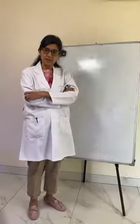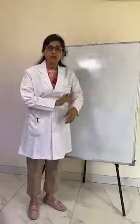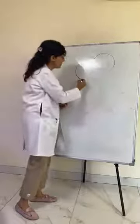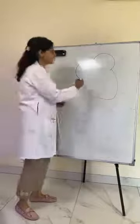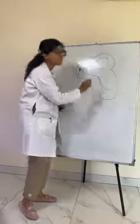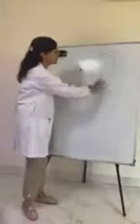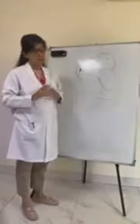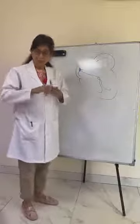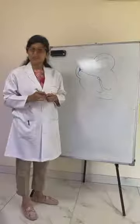To understand pacemakers, we first need to understand who needs one. The heart has two upper chambers and two lower chambers. The electrical impulse comes from the upper chamber, then goes down with the help of special electrical wires — just like the electrical wires in your home. Similarly, we have electrical wires in our heart. Just as home wiring can break, in the heart these electrical wires can become dysfunctional as we age.